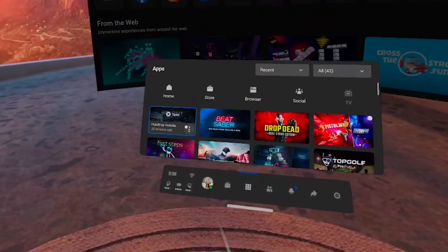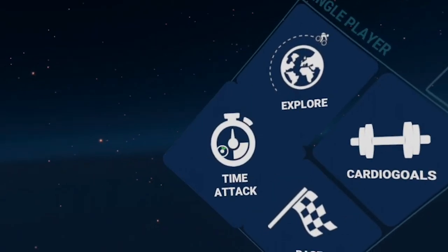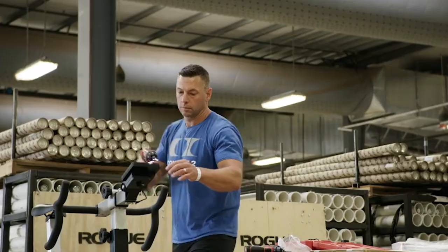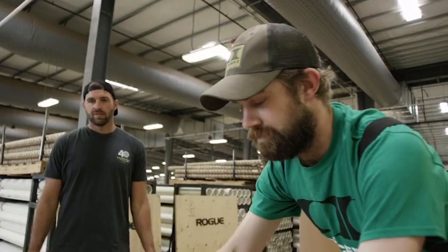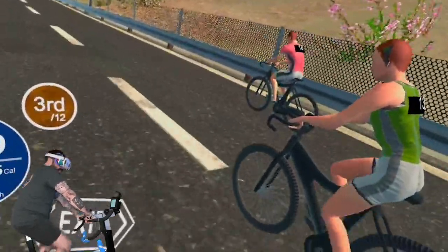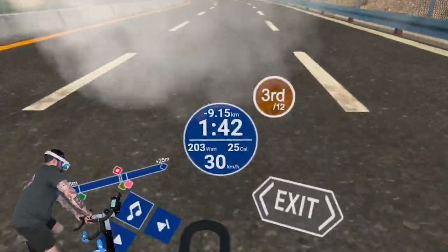I'll be using HoloFit on the Oculus Quest 2 and riding a bike erg. If you don't know what a bike erg is, it's like a stationary bike that sucks — in a good way. Your legs are smoked afterward. I wanted to do this in a more controlled way to keep consistency across all my tests. Each workout, I'll be testing how long it takes for my view to be fully obscured by fog, tracking progress along the way, and ending each workout when my view is too obscured to continue. If I miss any methods you know about, please let me know in the comments and I'd love to make a part two.